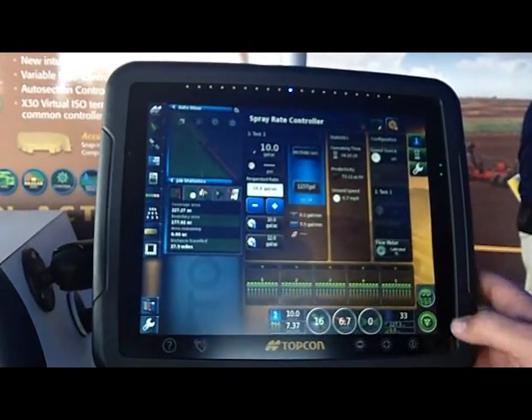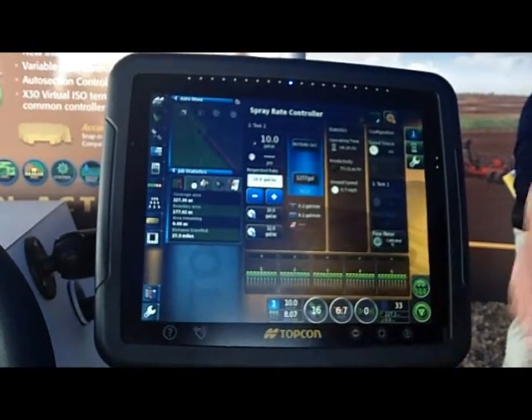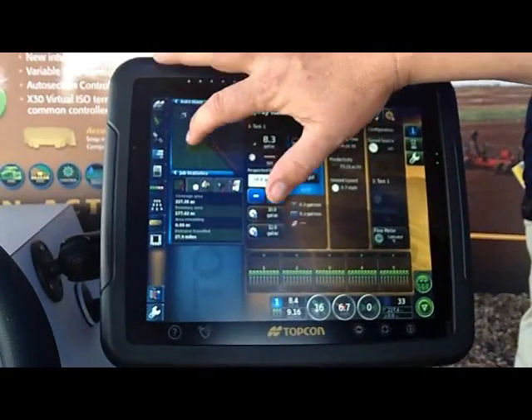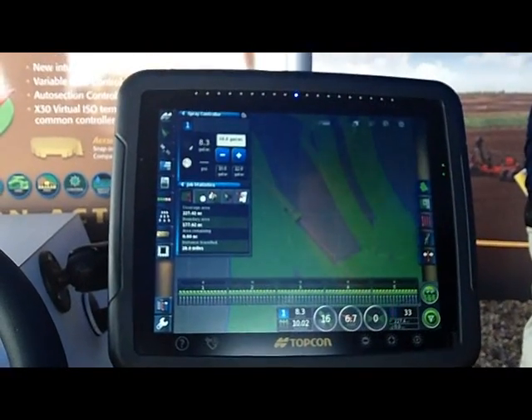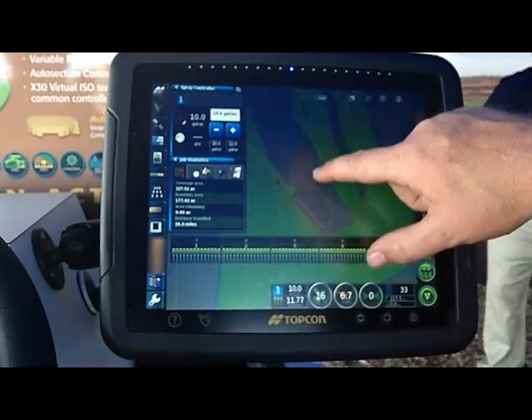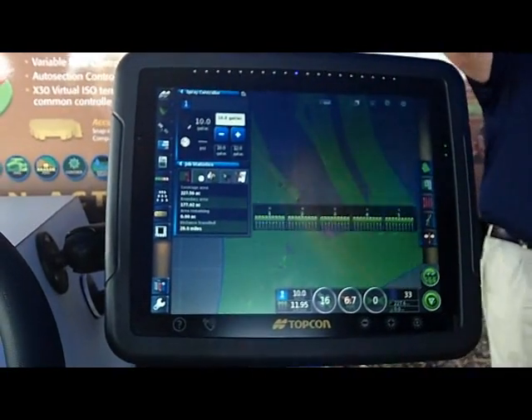Master control can be here or it can be remote mounted. If you get out in the middle of the field or get back to the edge of the field and you want to go back to your guidance screen, you simply click and drag it back over. You can see we have on-screen boom section control. That can be configured and moved around the screen wherever you would like it.